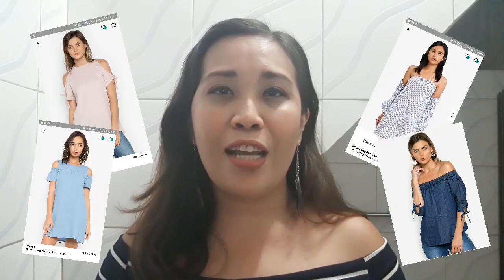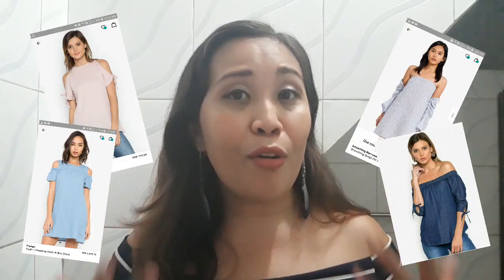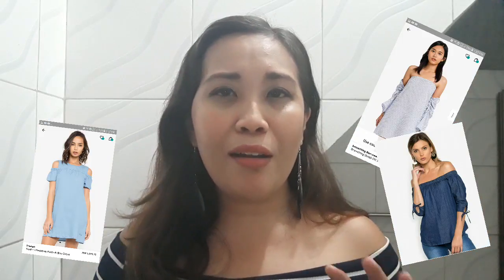Sobrang convenient kasi sa akin, guys, yung pag-order ng mga damit sa Salora. Number one, sobrang busy ko. And then, sobrang pihikan ko pagdating sa damit. Kaya pag nasa mall ako at bibili ng damit, ang tagal, ikot ako ng ikot. Tapos ending, wala akong mabili kasi wala akong nagigustuhan. Nung na-discover ko yun sa Salora, kasi ang dami mong pwedeng i-browse. Lalo na, for example, ako na gusto ng off shoulder or cold shoulder — i-type mo lang siya and then lalabas na lahat ng mga choices.